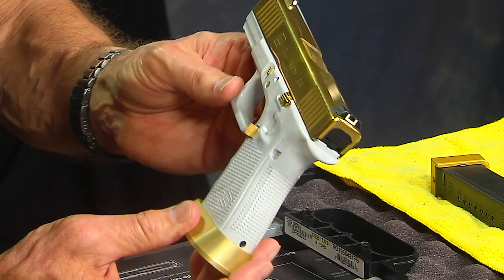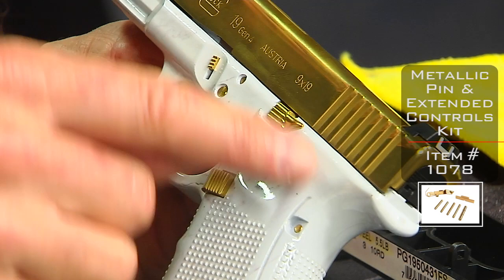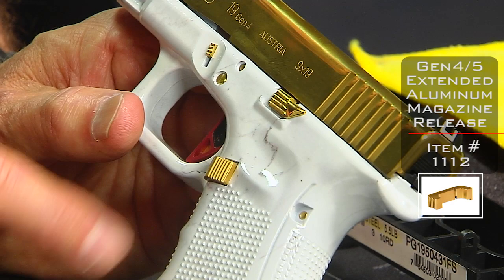So what we've done here is a gold and white marble theme. The extended controls are also in gold, and the pins are gold — that's our gold pin kit we sell, as well as our extended controls. This is the serrated magazine button, and we have that available in serrated as well as checkered.